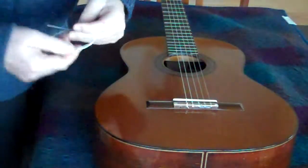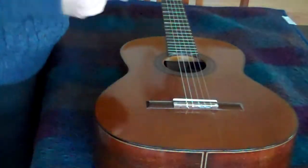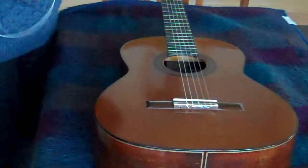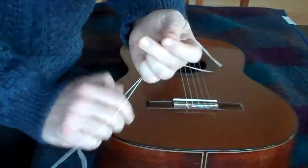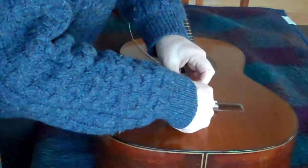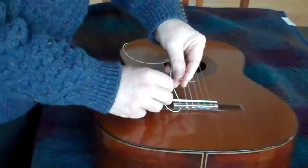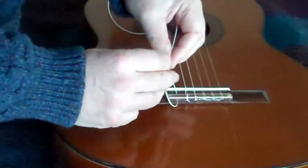Sixth string. Each string is numbered. This particular kind of string has a silk core which is exposed at one end — that's the end we're going to put down here at the tie block. On the bass strings, I just do a single twist. On the treble strings, I'll do more. I'm going to go through on the outside, like this, and under, so that the end of the string is facing up towards the next string.